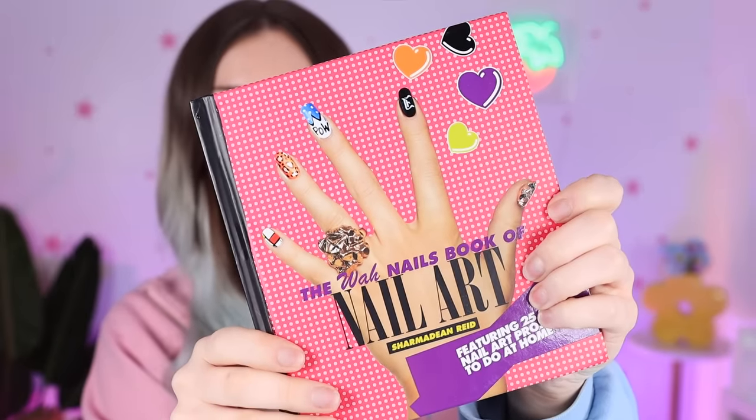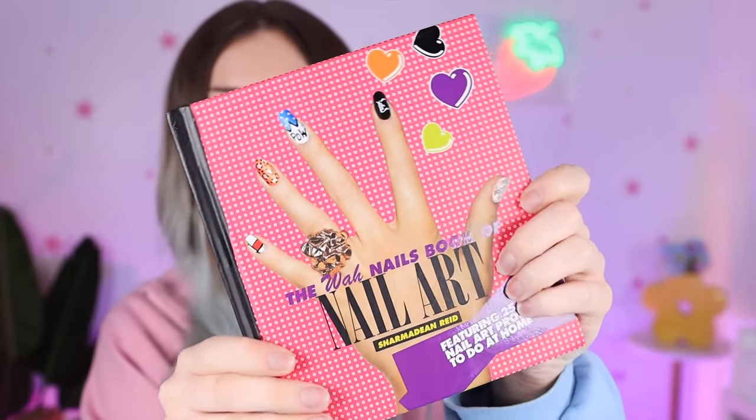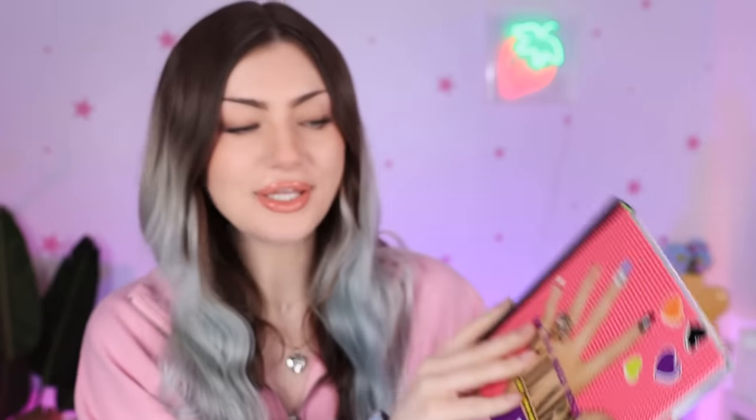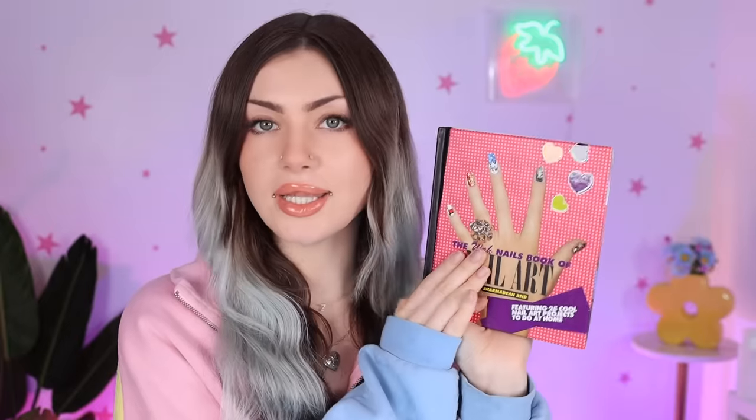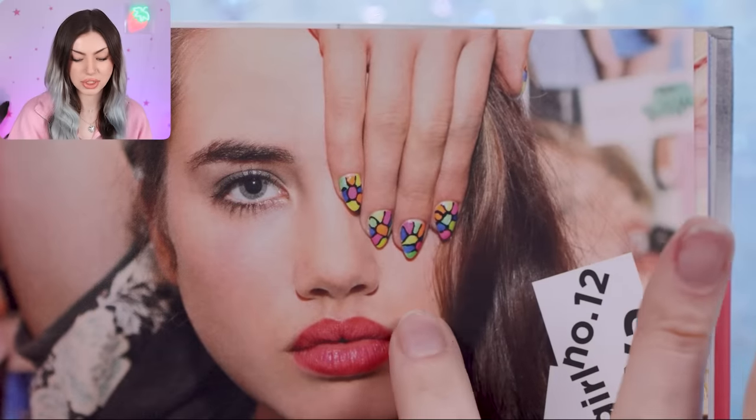Just from the cover you can see there's marble, cheetah print, blocking, a letter — it's really cool, really fun stuff. Let's see what the generator gives us — 12. Let's see what number 12 is... and number 12 is stained glass! Oh my gosh, I love that — you guys know I love stained glass nails, that's so fun. And here's the design that it actually shows.